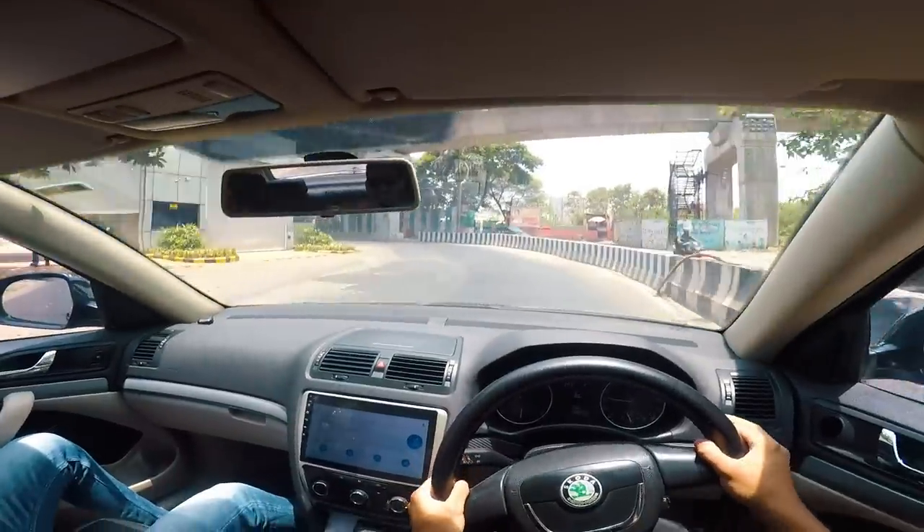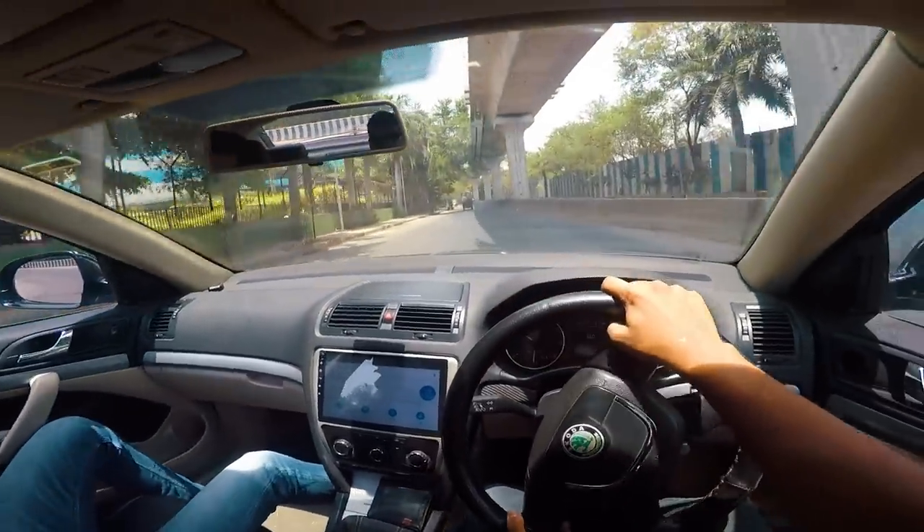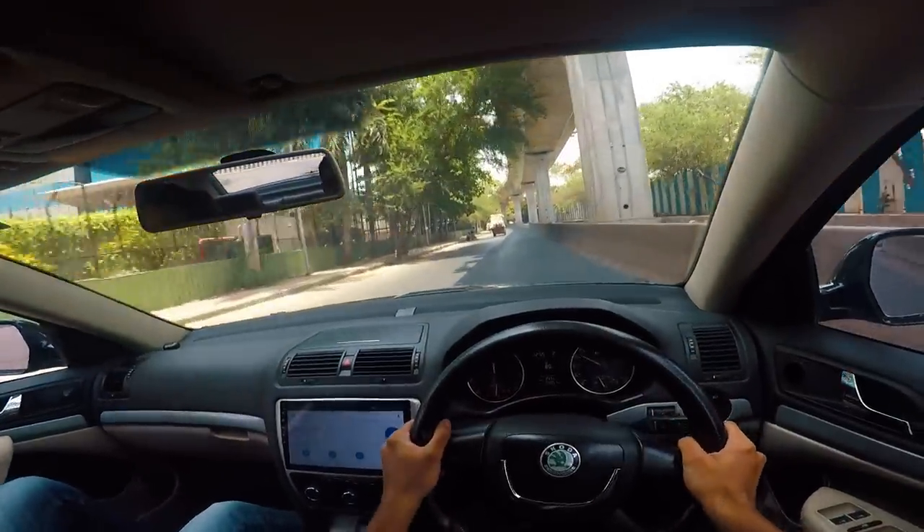Overall in terms of handling, this is quite a darty car and a very nice car to drive in the corners, but it feels slightly unnatural to have such a long car be so athletic.